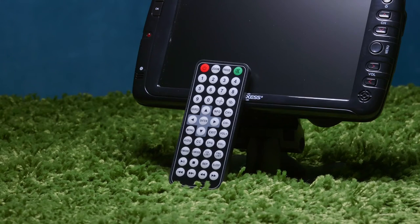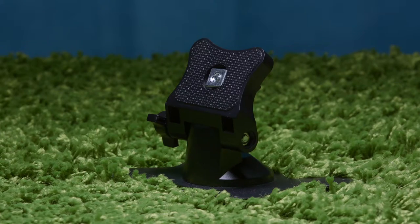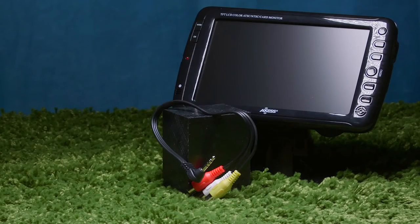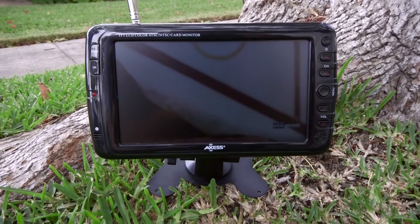The TV 1703-7 comes with a wireless remote control, cigarette lighter cable, AC-DC power cable, mount, antenna, extra magnetic antenna, antenna adapter, and audio video cable. That's it on the AXS TV 1703-7.